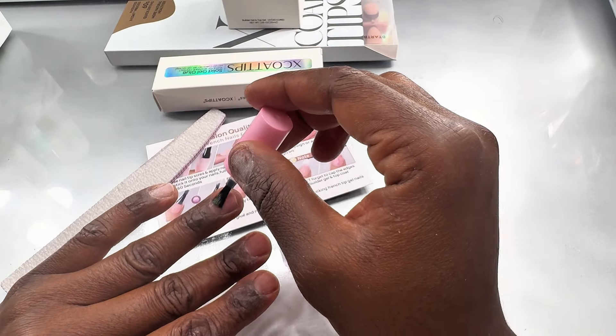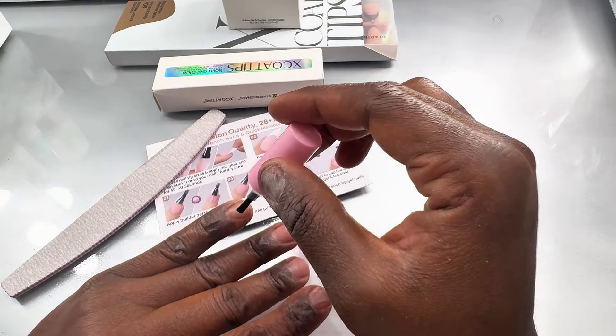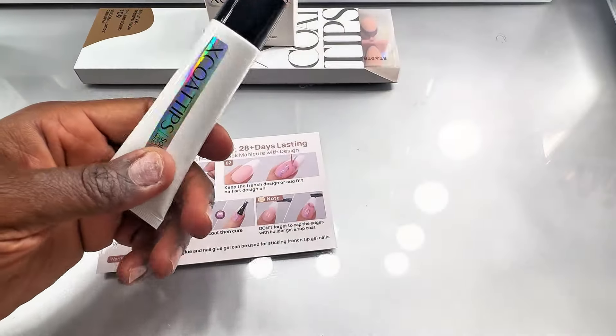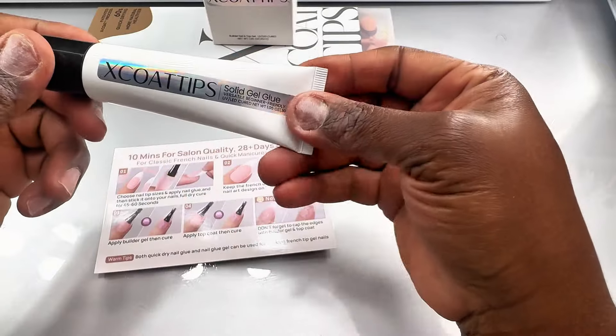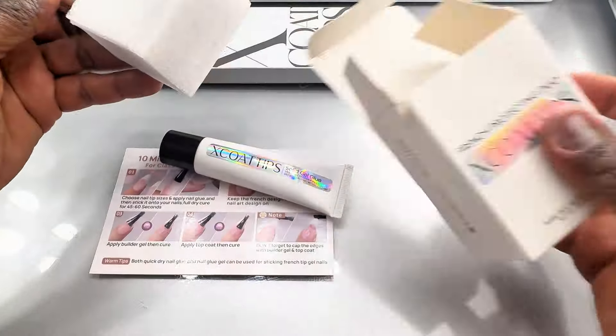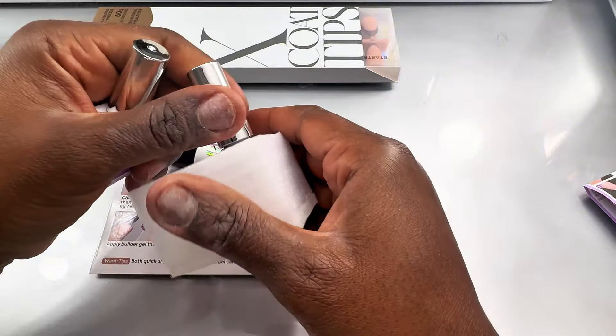I'm going to be using a dehydrator — I found this one from TikTok Shop — just to make sure your nails are free of any oils or anything else that might be left there. This is the solid gel glue that I'm using today; you can also use the normal gel glue if you want. The pack also comes with X-Coat Tips builder gel and the top coat.